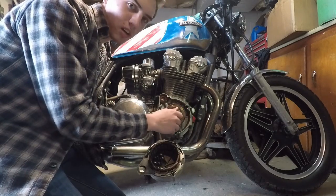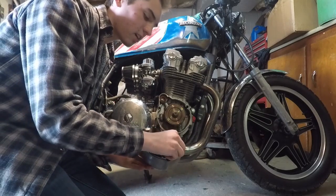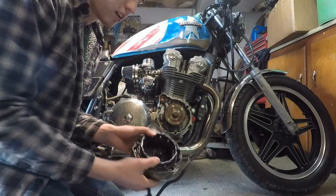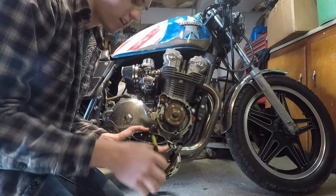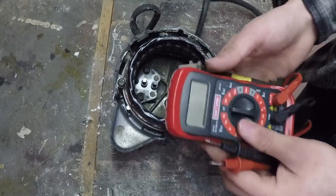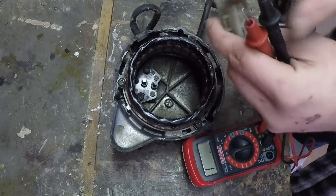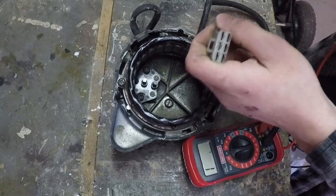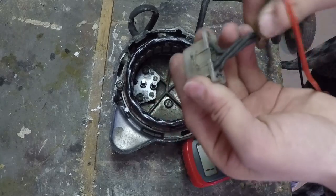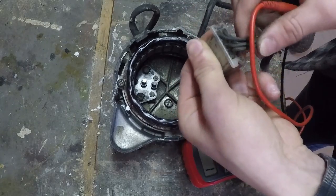I'm assuming the rotor is the only thing that's bad, but I'm still going to show you how to test the other components. Unfortunately I don't have another rotor, so I'll have to order one online. In the meantime, I'm going to show you how to test the stator and the brushes — I do have an extra set of each. First the stator: set your multimeter to 200 ohms and check for continuity between the three wires on the bottom plug.